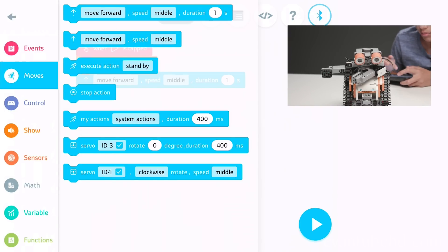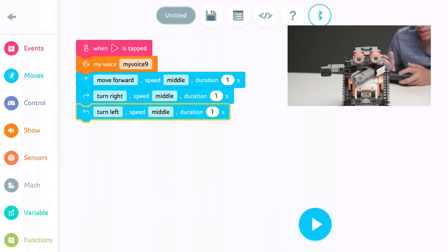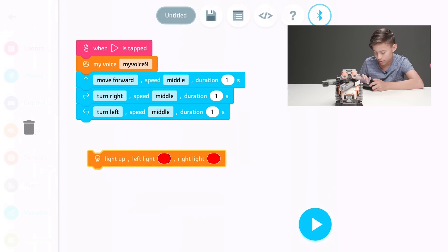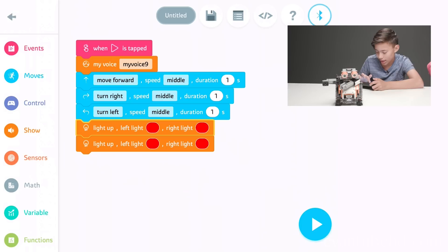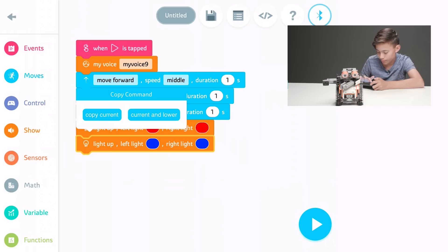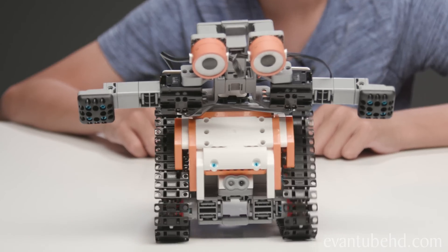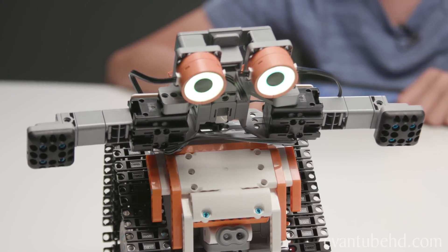So I can make it spin. I just copied the same sequence I just did, but instead of move forward, we'll change it to spin. I can also go into show and change the eye colors — copy it, and do red to blue to yellow. Now let's see the updated version: move forward, turn right, turn left, turn right, turn left, and then the eyes change colors.